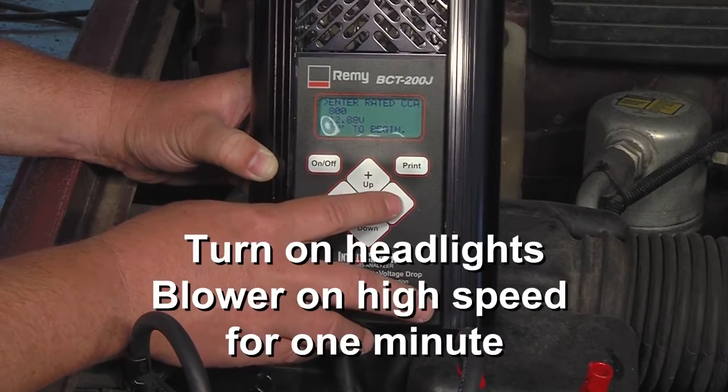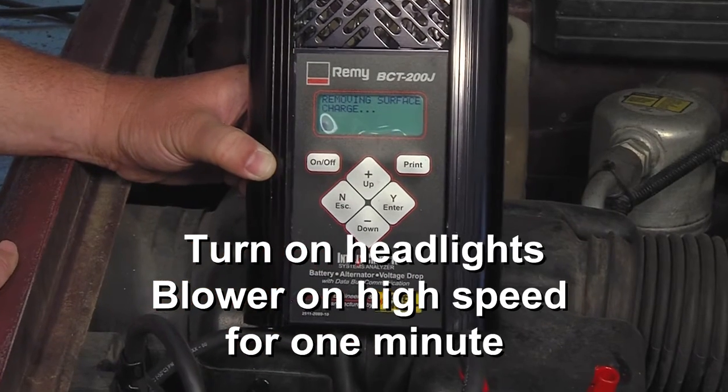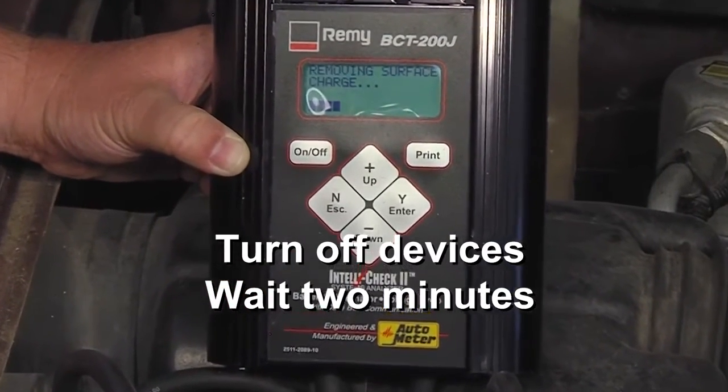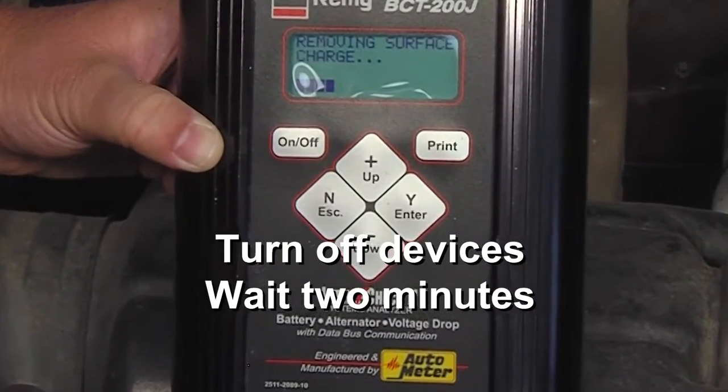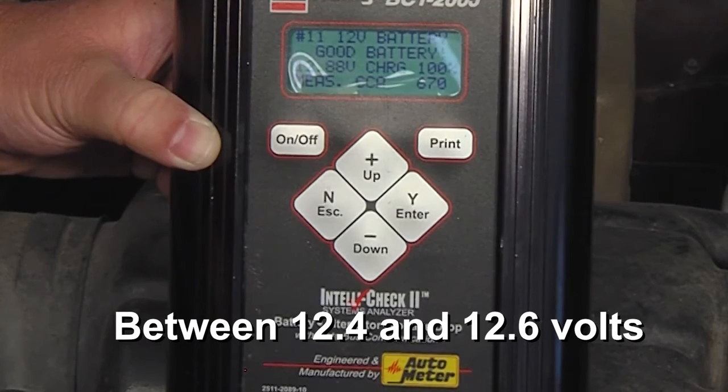Remove surface charge by turning on the headlights and the blower motor to high speed for one minute. Then turn off the devices and wait two minutes for the voltages to stabilize. When you have a reading between 12.4 and 12.6 volts, you're ready to perform a voltage drop test.